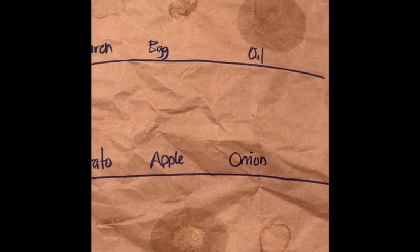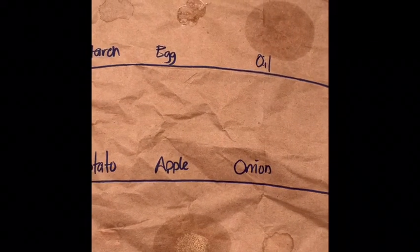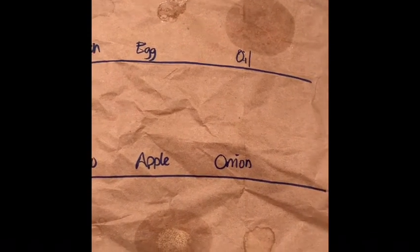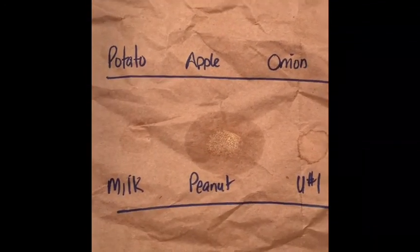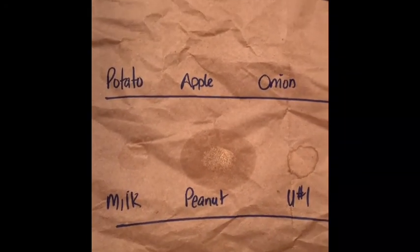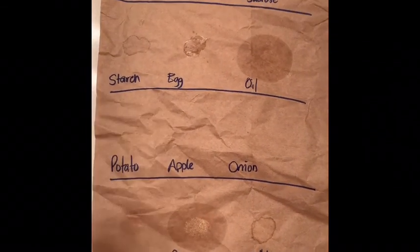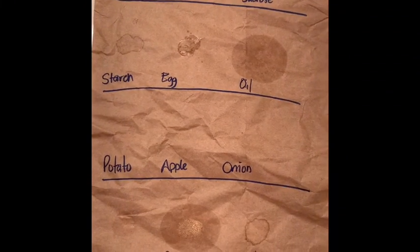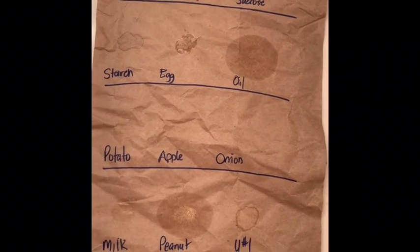The peanut butter is just chalk full of fat, which isn't surprising because this is natural peanut butter - the first thing I had to do before making the peanut juice was stir the oil back into it. Unknown number one has a fair amount of fat, but unknowns two and three don't really show any discoloration. So it's a very simple test: just spot the liquid onto a piece of brown paper and see if it dries clear or leaves a shiny residue.